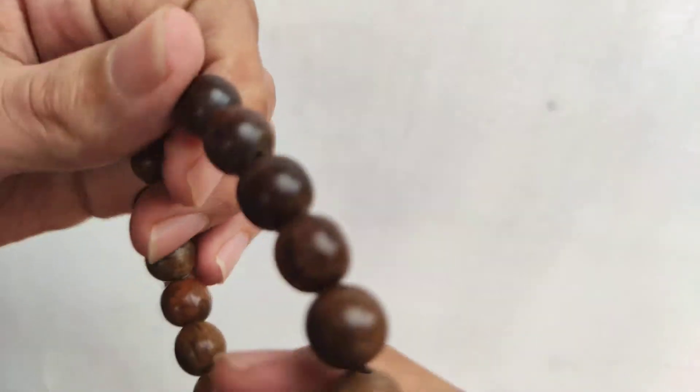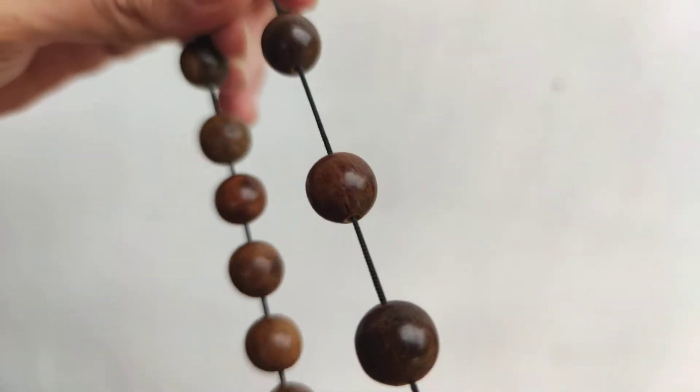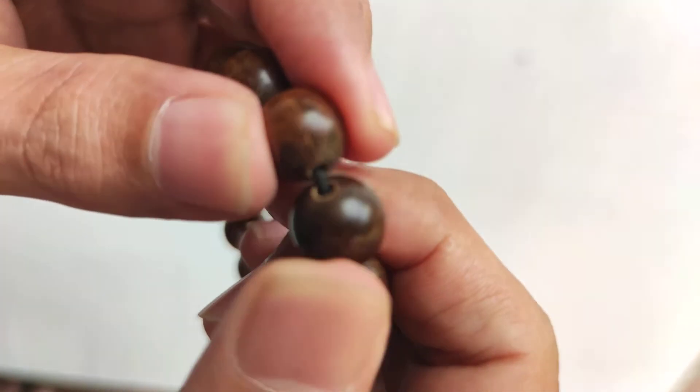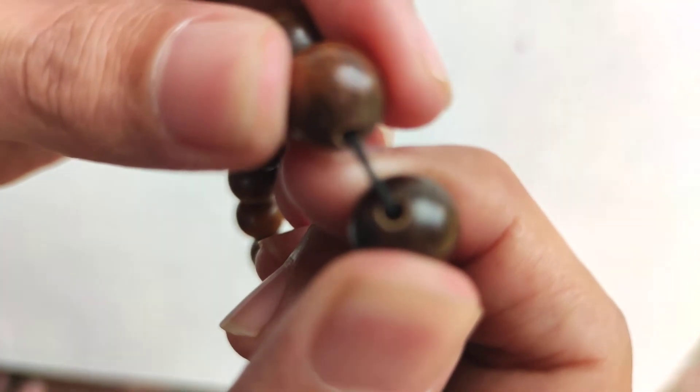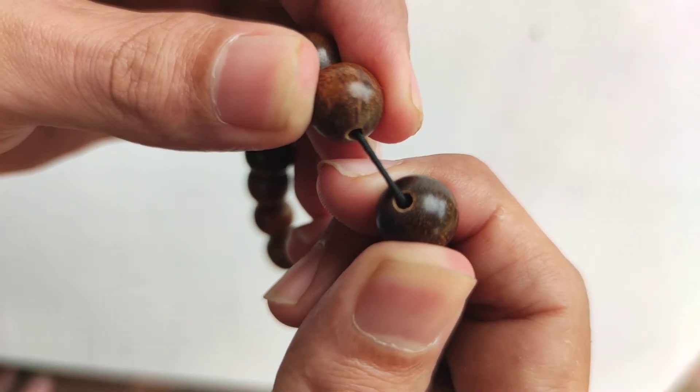The thread is a hard nylon — durable, hard to break. And you can see right here inside, so it's not fake.